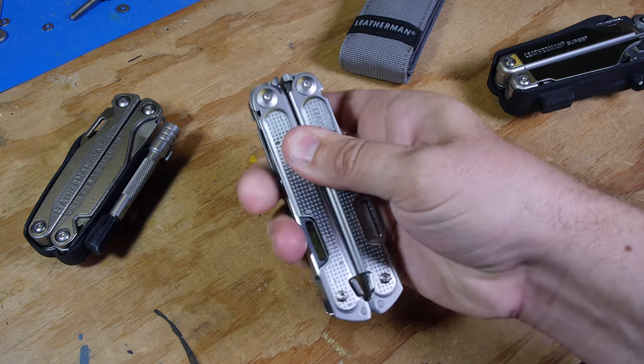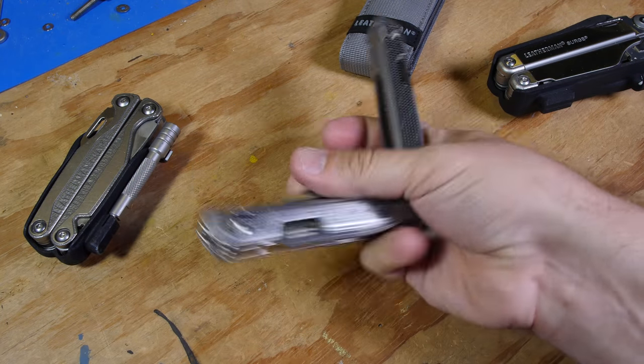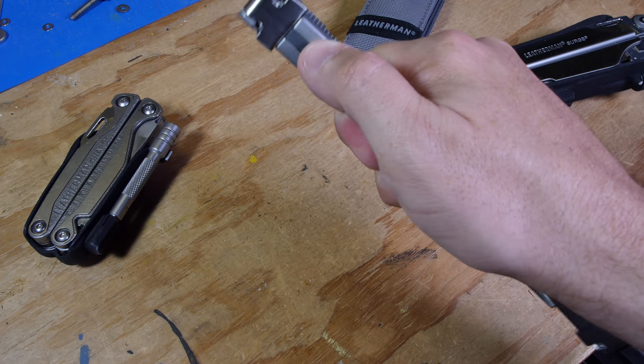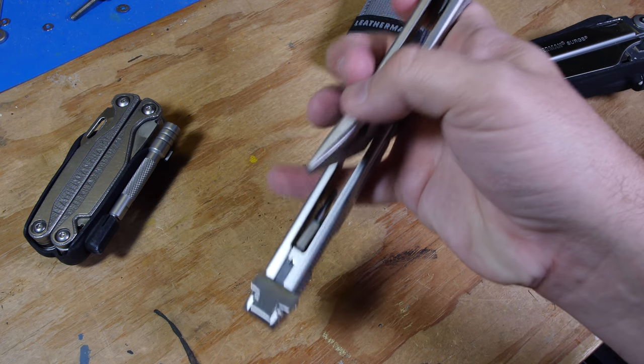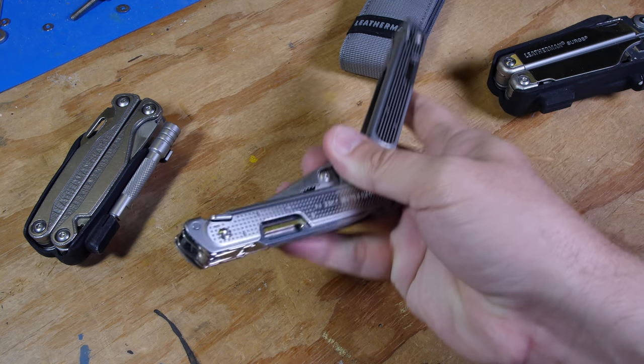They designed it with magnets — there are two little magnets behind a plastic cover, which is good because neodymium magnets, if that's what they used, don't like shocks. So it looks like they protected that.